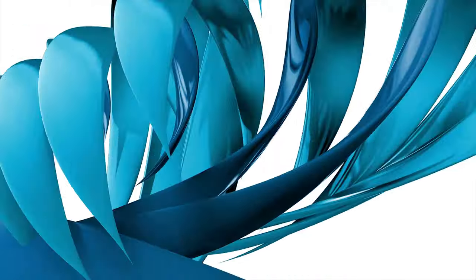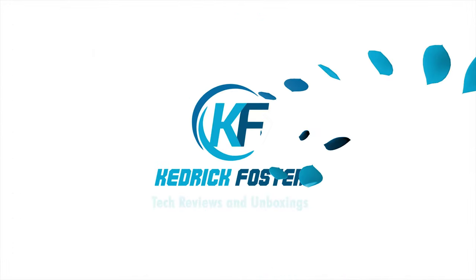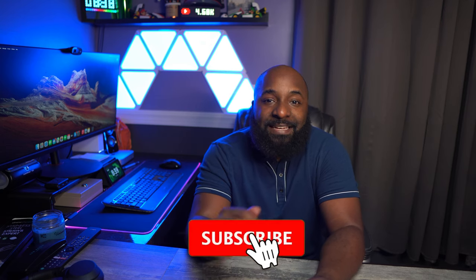If you have a home theater, you need to go get this remote right now. Welcome back — if you're new to the channel, I'm Kedrick Foster. I do unboxings and reviews of all the latest tech, so if you like that type of content, hit that like and subscribe button.